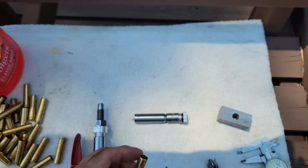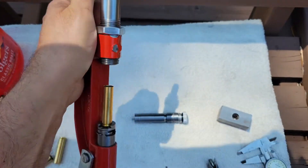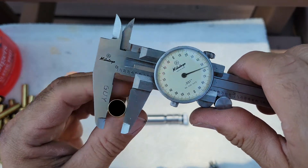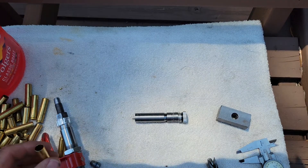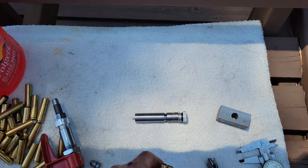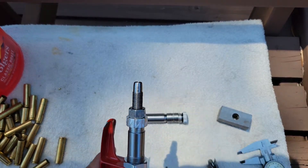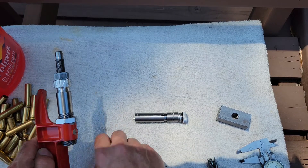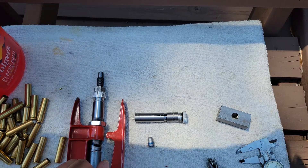Starting with this one, I'll run this one inside — and now we've gone up in size. I'm going to go through and expand all these, and then we'll turn the stem around and I'll put a slight bell on there to facilitate bullet seating. I think that'll be it for this part.